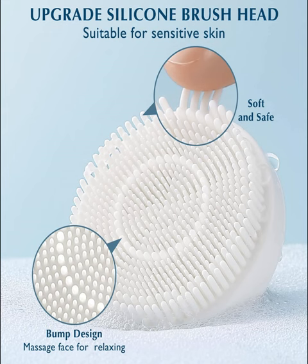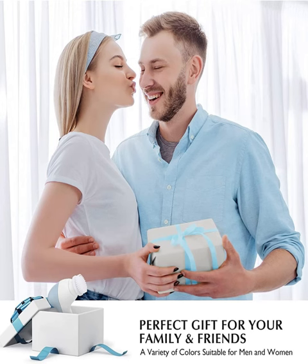Superior performance and durable. We are committed to making the quality better through experimental comparison. The motor of our face brush far exceeds the market level, providing twice the power of regular spin brushes.